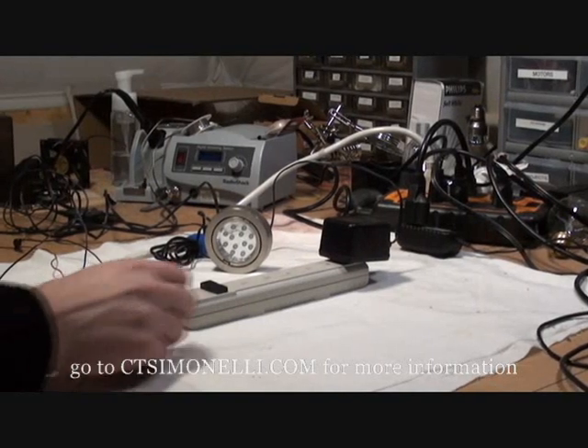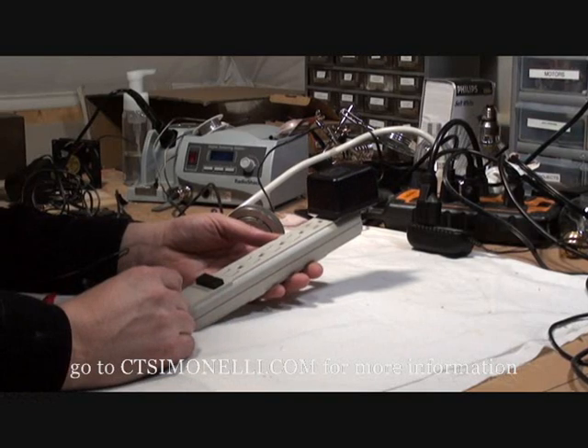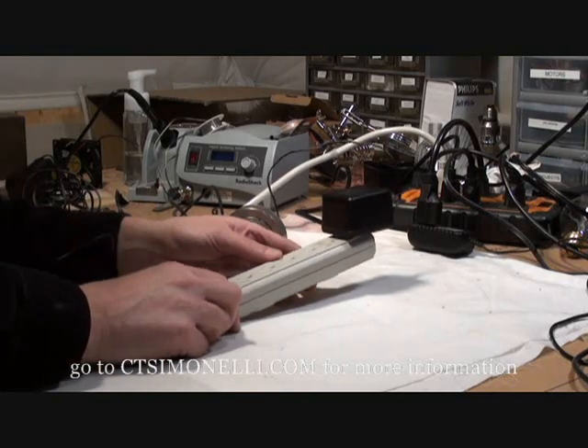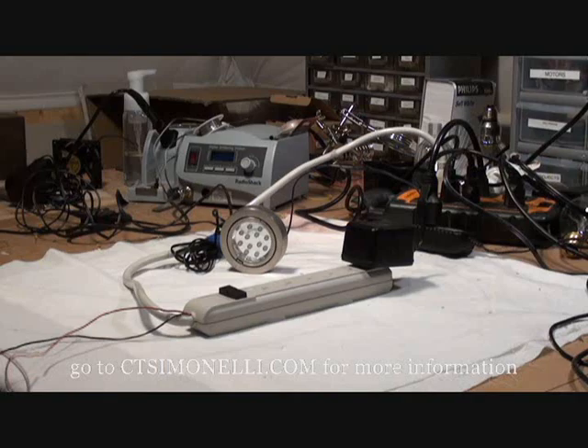Here is my modified power strip. I picked this up today at Home Depot for about $3.50. I took the switch out and replaced it with a relay. This relay is driven by a 5-volt signal. The control signal comes in on these two small wires.